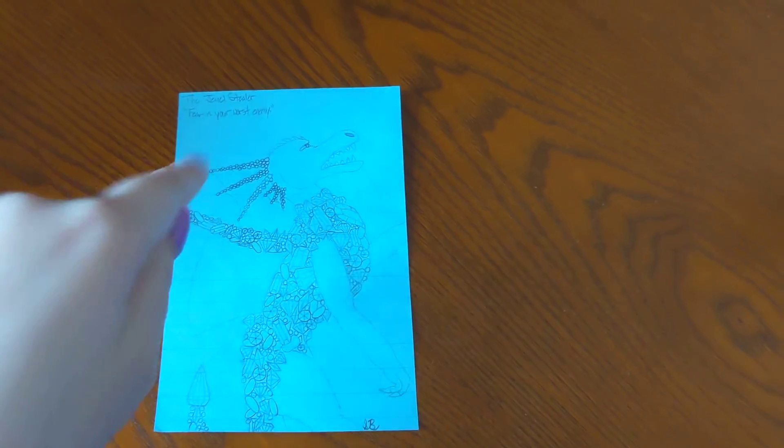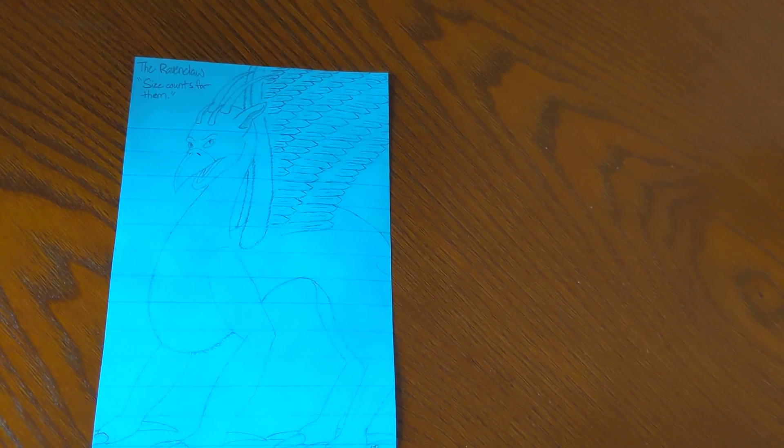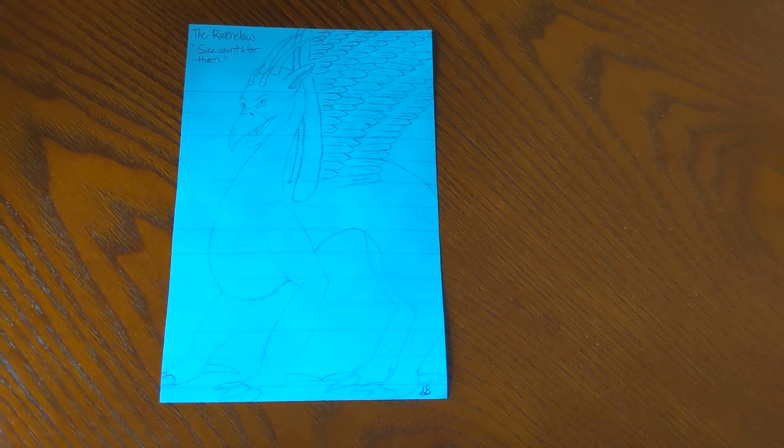I went through a phase where I was drawing a bunch of dragons and gave them names. This I am sincerely proud of and I love it — it's called the Jewel Stealer, and I made little quotes to go with each one, kind of like How to Train Your Dragon, where it says 'fear is your worst enemy.' This took me forever. I've constantly been trying to draw the Jewel Stealer and I couldn't figure out how to do it, but then I finally did and I love it. There are two sides to the paper so I could make two dragons — the Ravenclaw. Size counts for them; they're supposed to be the largest of their kind because I made a little mini-series with all these dragons in mind.